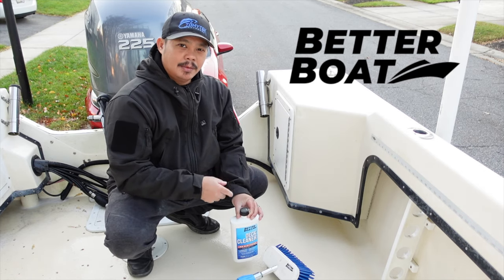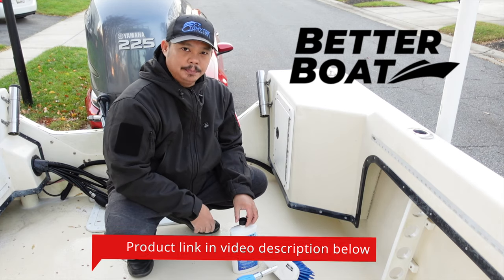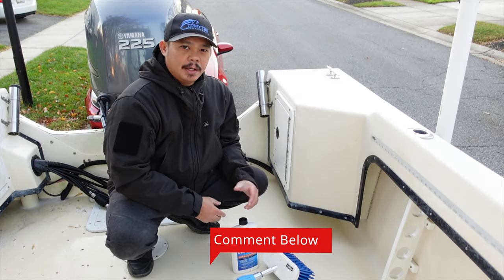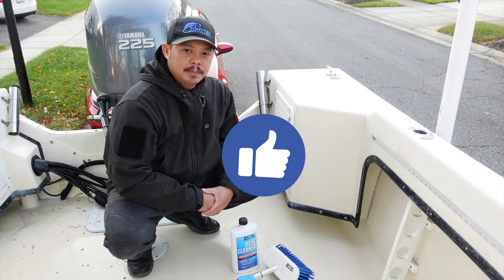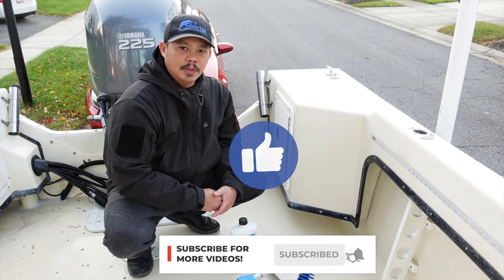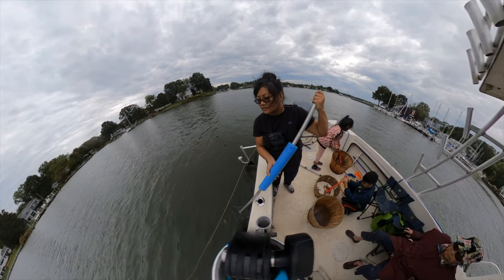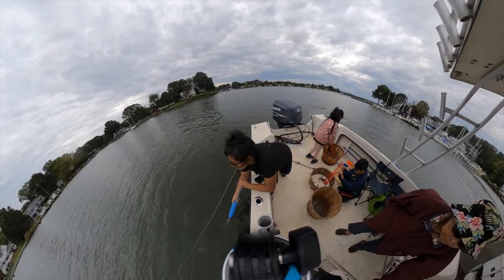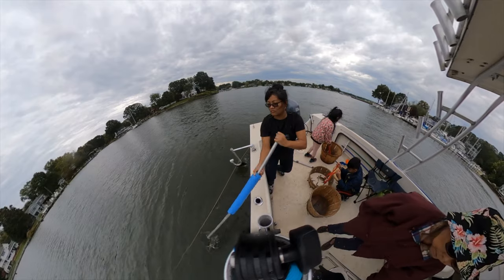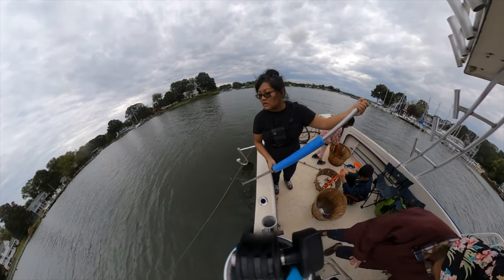If you guys are interested in any of the products I use in this video, they'll be in the video description below, so make sure you check those out. If you guys have any comments or questions about anything, let me know in the comment section below. If you liked this video, make sure you give it a thumbs up, and if you're not a subscriber, make sure you subscribe for future videos. Well, that's it for this video — thanks for watching and I'll see you in the next one. Bye.